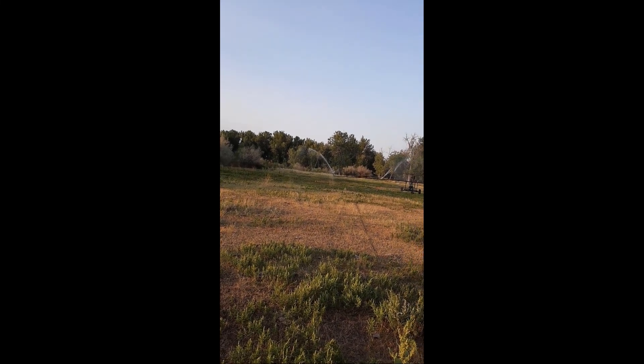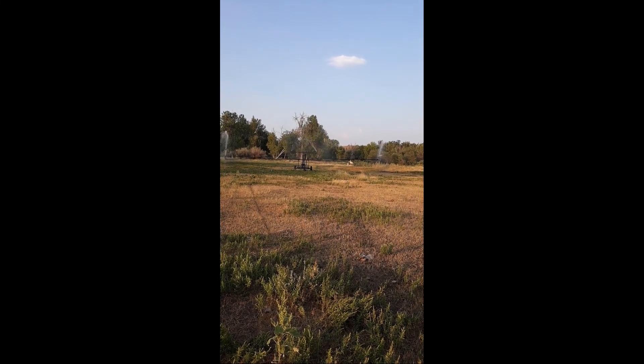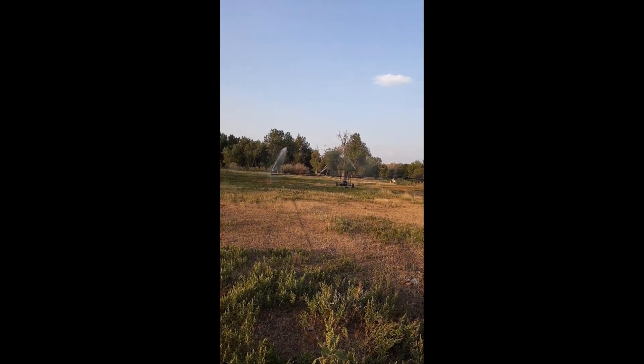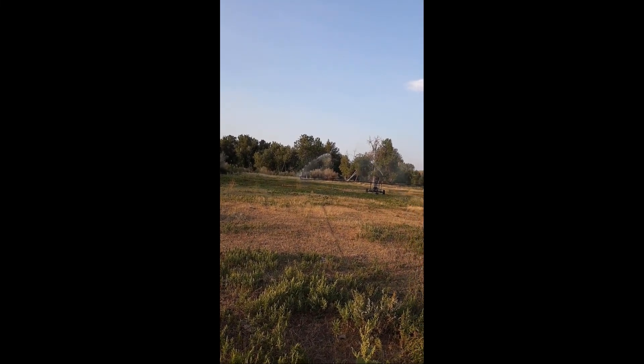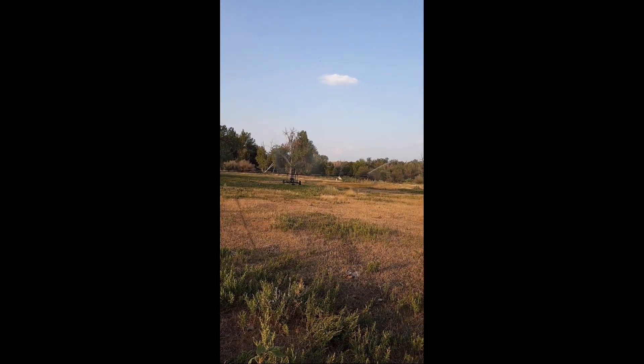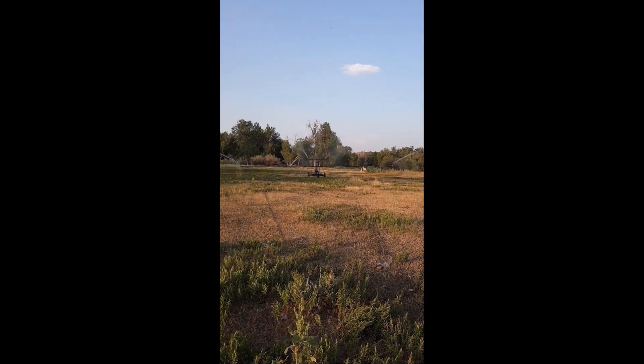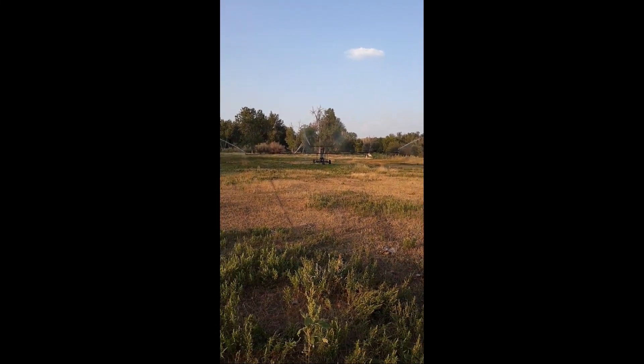It should cover some ground. This is 33 and a half feet wide where the sprinklers are located. Sounds like I'm going to have to fill my pump with fuel — it's starting to die.